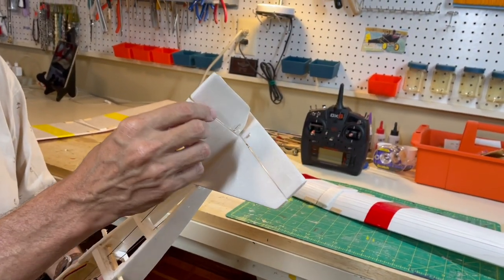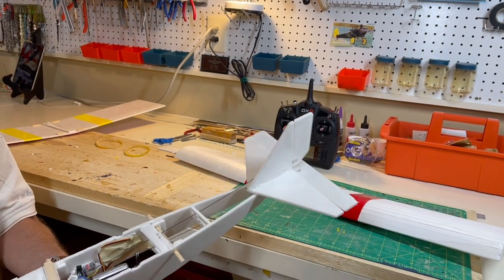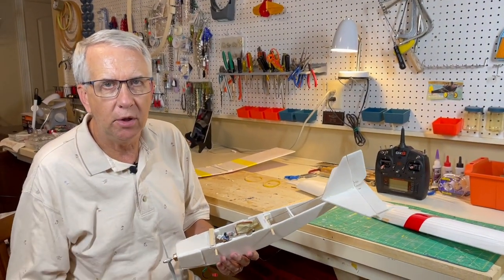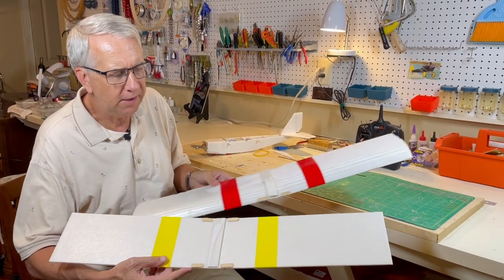I've never flown this airplane with a rudder, so we'll see if that works in the test flights. The rudder based on the earlier flight should work and it balances out. I'm going to put on the wing with the rubber bands and we'll come back and look at it with the wing in place. Let's take a look at the two wings that we'll fly with in this experiment.